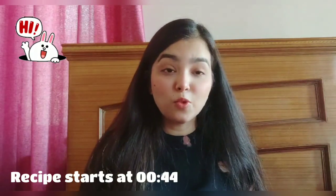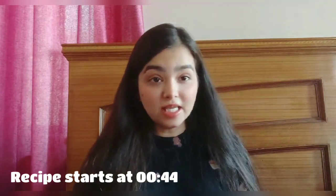Hi everyone! Welcome to my channel. How are you all? I hope all of you are fine, staying safe and staying healthy.